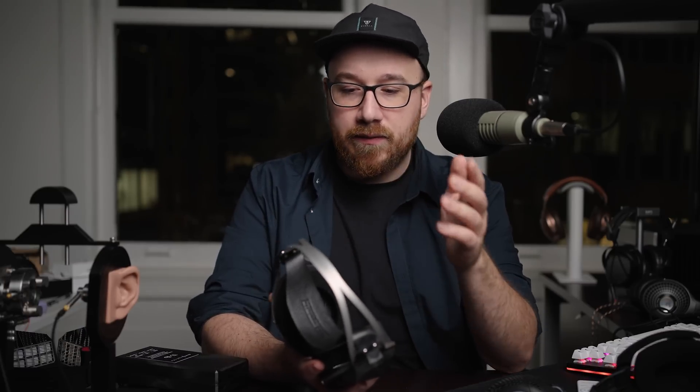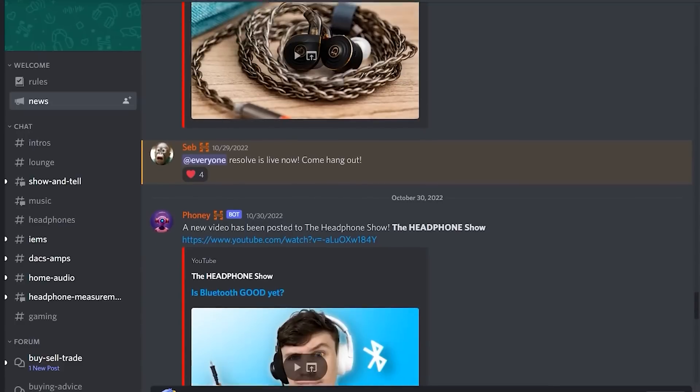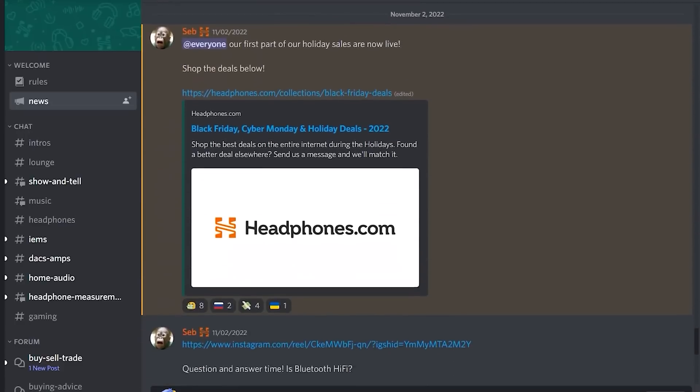As usual, check out all the other reviews up on Headphones.com in the audiophiles section, along with our Discord — all linked in the description. So that does it for me in this video. Thanks for taking the time to watch it, and I will see you guys in the next one. Bye for now.